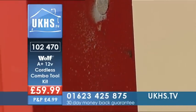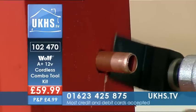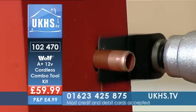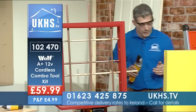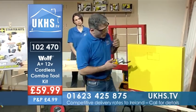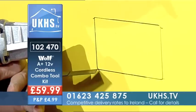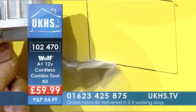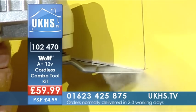Nice clean cut there on wood. Now if we come down here, I can go on to the metal — and that's cut through there. And I can also use the same blade — we've got a plasterboard here, so I'm going to pop in there.